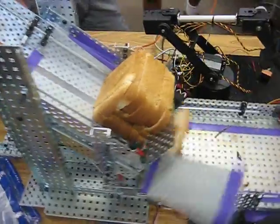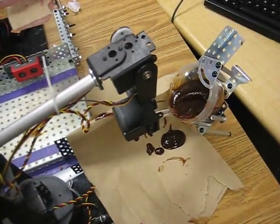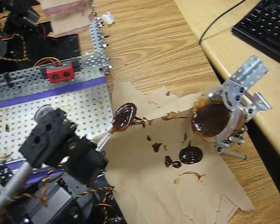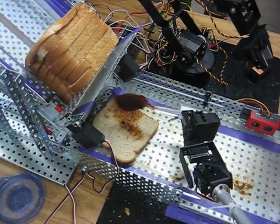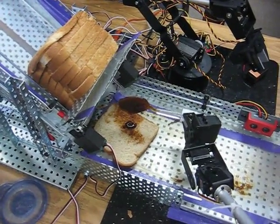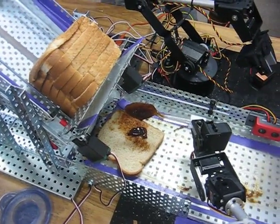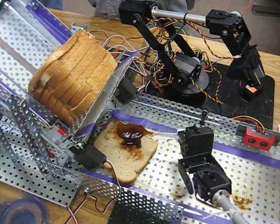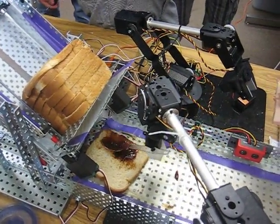So one piece of bread falls into there, and that activates this robot to get some barbecue sauce. It's going to bring it over here and pour it on the bread — it's a thick, savory sauce. And now after it does that, it's going to spread it around on the bread.